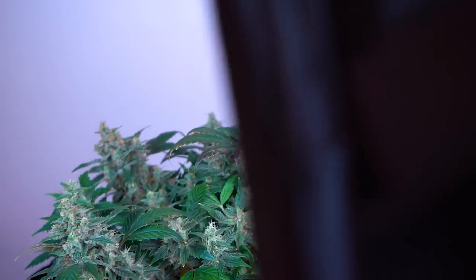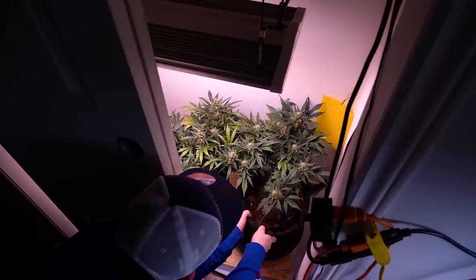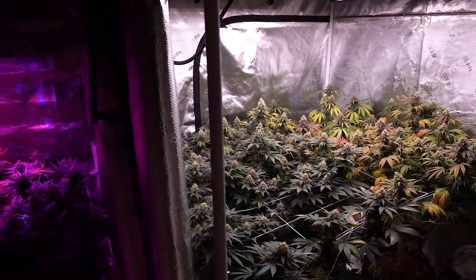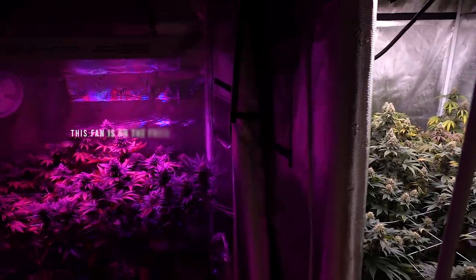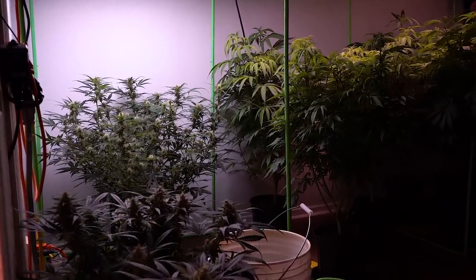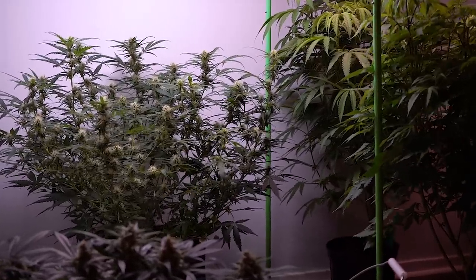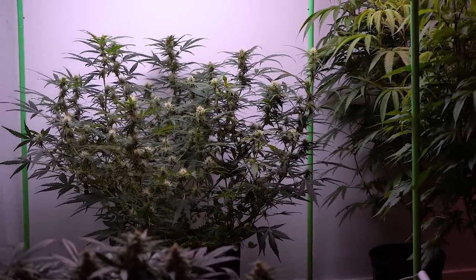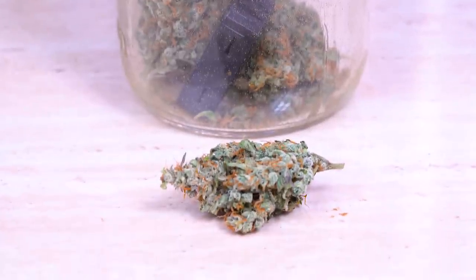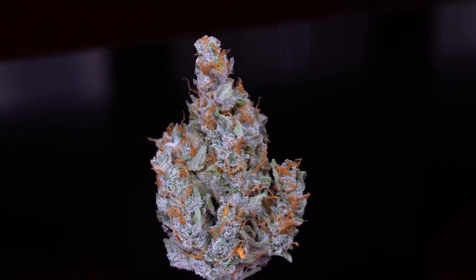I didn't want to bother doing a staggered harvest on this small auto — with everything I have going on, it just seemed pointless. I don't think I'm willing to invest my time on this genetic again, especially with strains like this Purple Punch which is something worthwhile to show. That said, the fuel-y citrus orange terp profile it has is a huge plus to this otherwise kind of ridiculous plant.